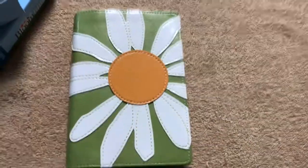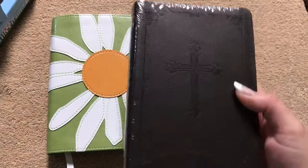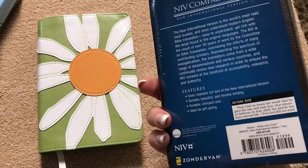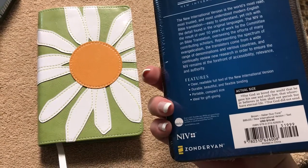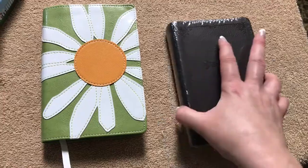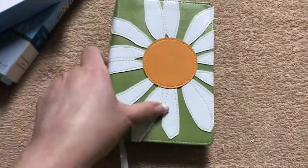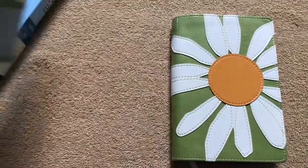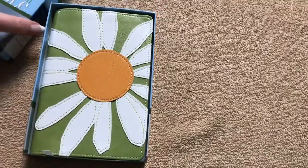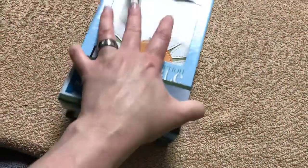I'm also going to send this small NIV, because for a 16-year-old who has never read the Bible before, that would probably be a good translation. I believe the other one I'm sending is probably the 2011 version — again, this one is the 1984 — but they do still offer these in the 2011 text. If you want to find one, they are still available on christianbook.com.